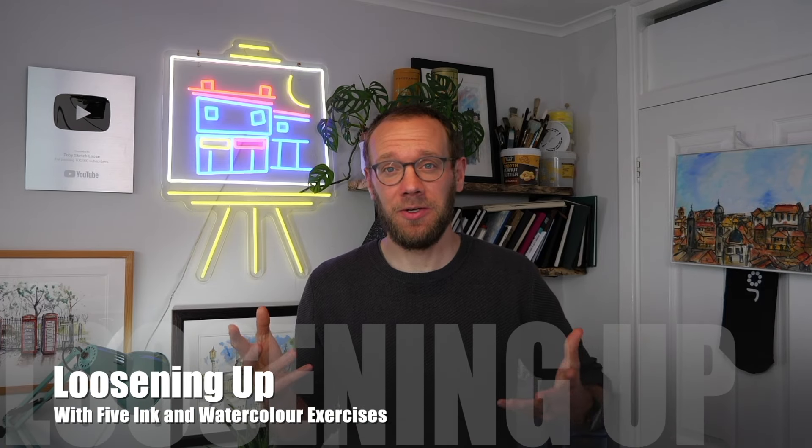Loosening up our art is a huge goal to many of us, but it's not that easy. As we all know, as we try to loosen up our style, sometimes it just hits a roadblock. So in today's video, we're going to untangle this a little bit. We'll talk about what loose sketching is, and then we'll dive into five different exercises to fill up your sketchbook with fun and gradually looser sketches.